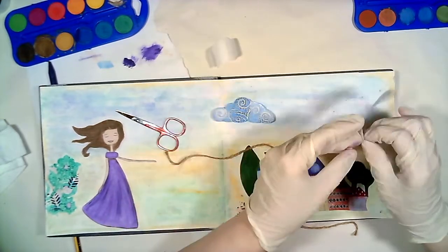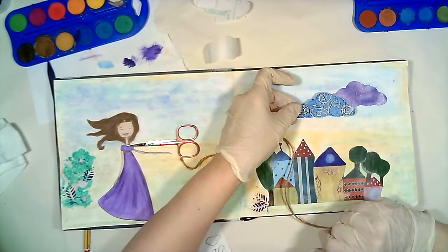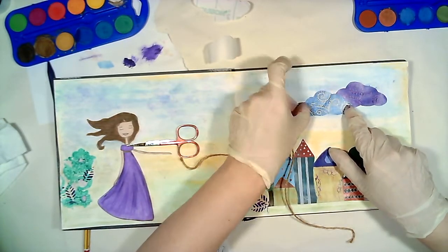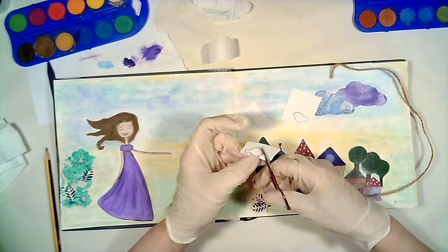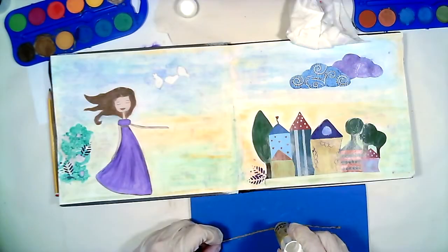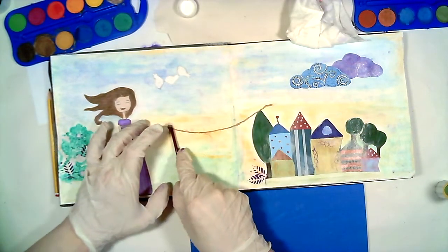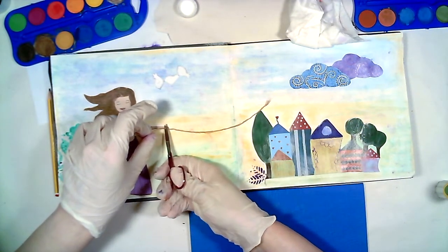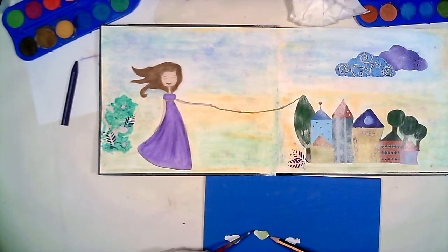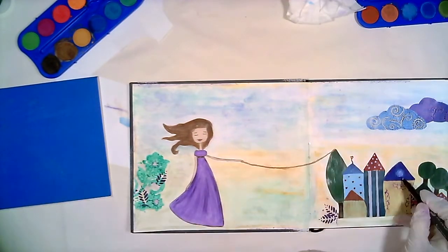I have created many colors so you can choose anything you like. As you see, I printed these clouds on adhesive paper. I sketched three little birds and cut them out. I glue a small rope for my birds to sit on.